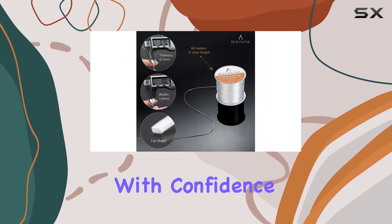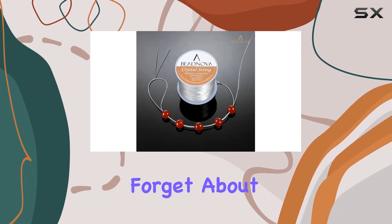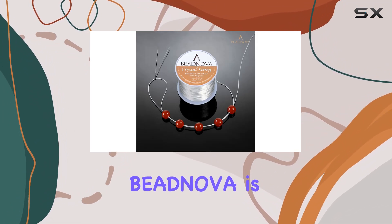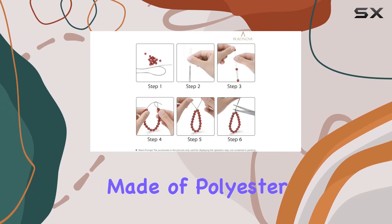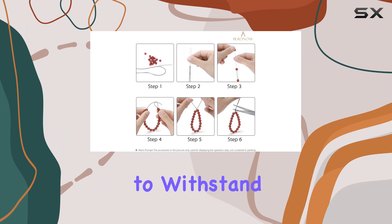Let's not forget about the brand reputation. BNova is known for its quality products, and this elastic cord is no exception. Made of polyester, it's designed to withstand the rigors of jewelry making so you can focus on bringing your designs to life.